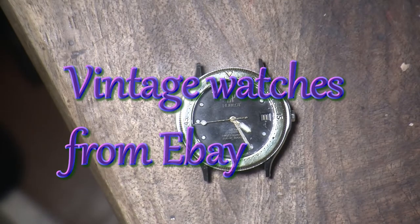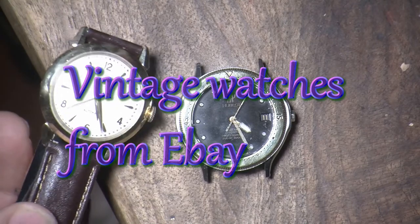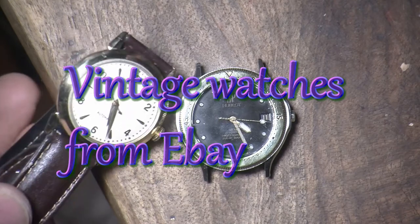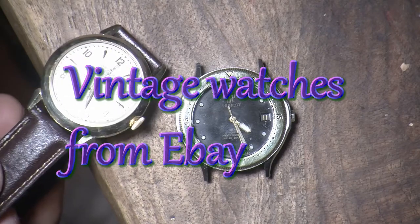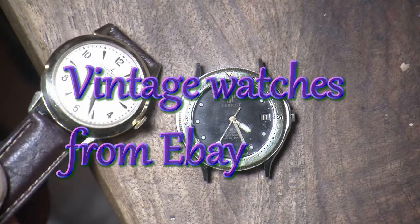Welcome to my watch blog part two. I got two watches on eBay — this is the one I got serviced, a Ulysses Nardin with a gold-filled case and a miniature automatic movement. I had it serviced locally here in Vancouver and it's running pretty accurate right now.